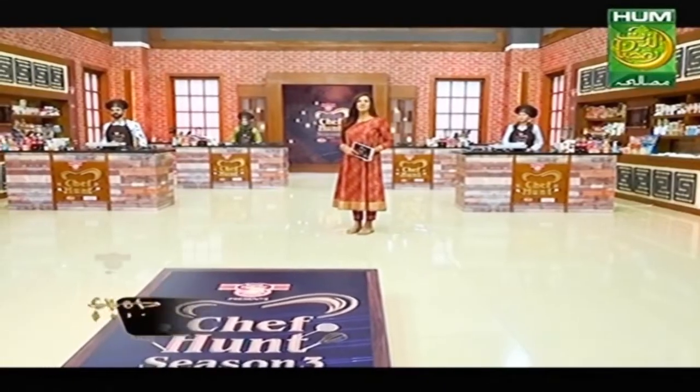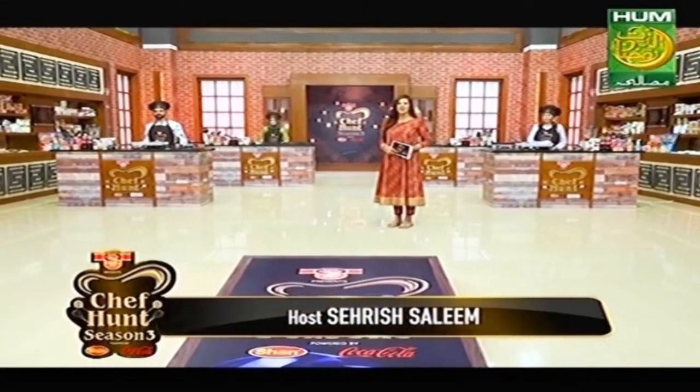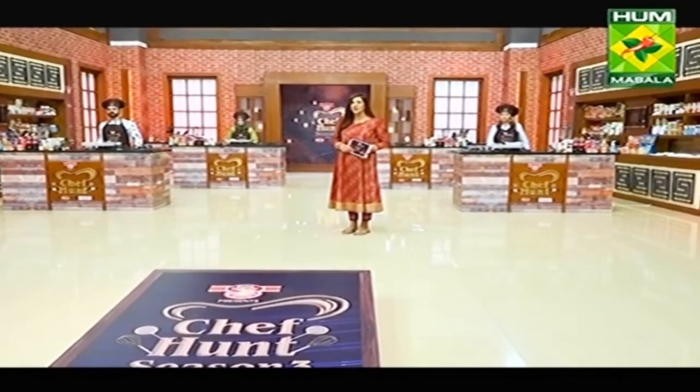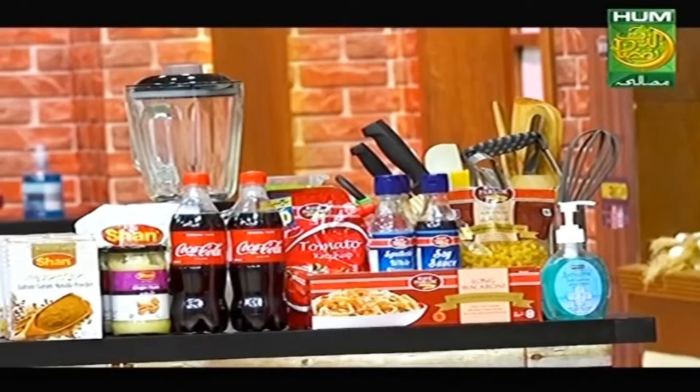Welcome back to Big Parlor. The Fossil Expert presents Chef Hunt Season 3, powered by Shaan Foods and Coca-Cola, in association with Himani Herbal. We have come back from the break and now it's the time for judges to test our participants' recipes and tell us who has impressed them and who has not. First of all, I will make an important announcement: participants must sanitize their hands, and the Himani sanitizers are on their counter. First, I will call Sadiqa.